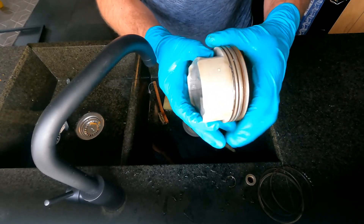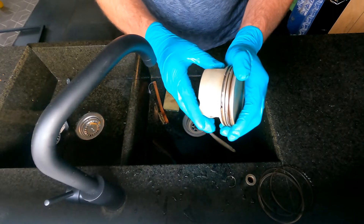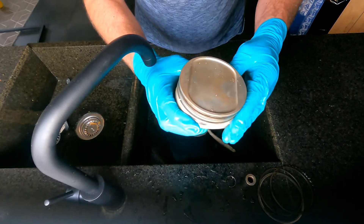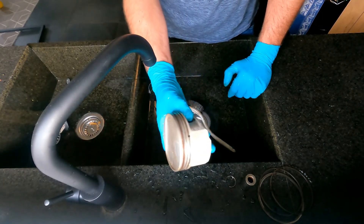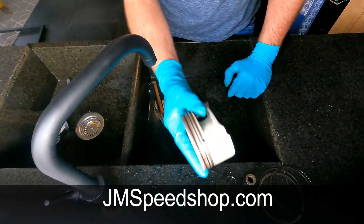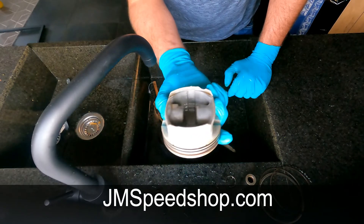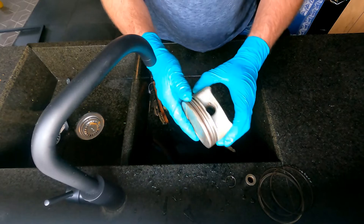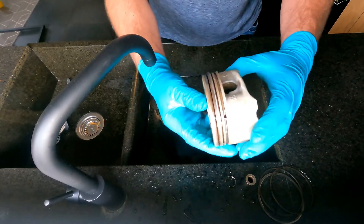You never really want to rub on this with anything like sandpaper or anything that could cause scratches, because there is some kind of coating on it. Thanks for watching, hope you liked it. See you for the next video. Bye-bye.